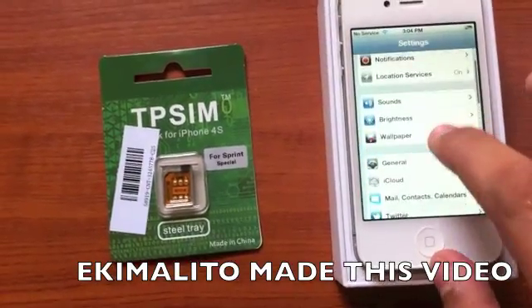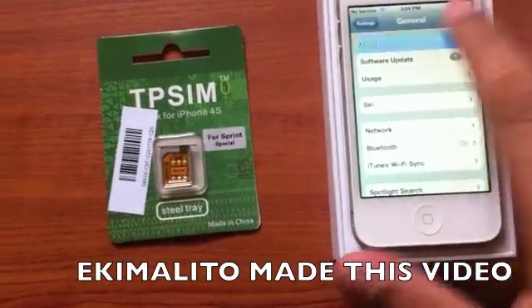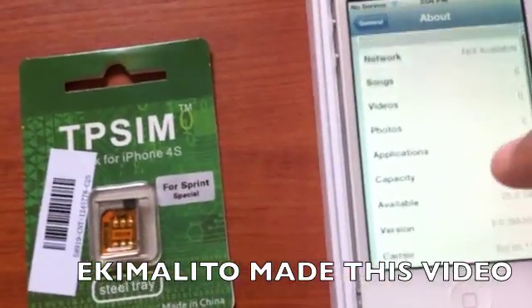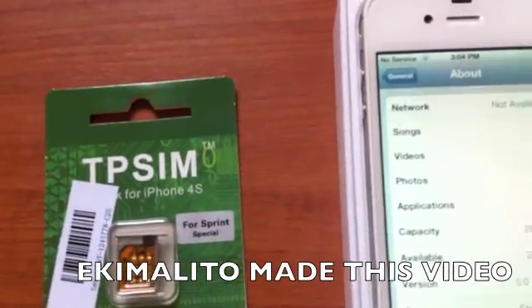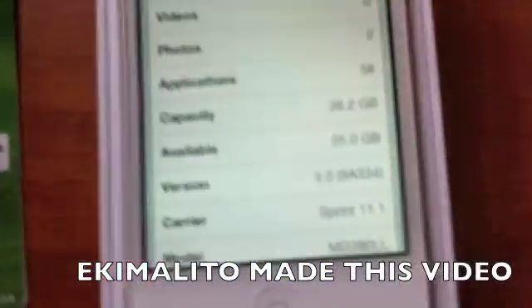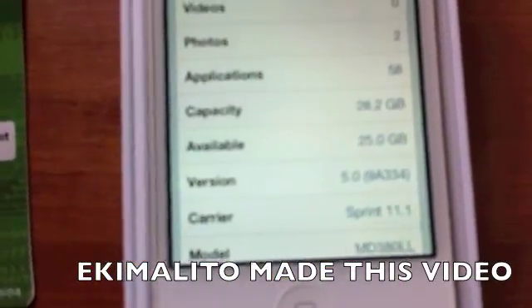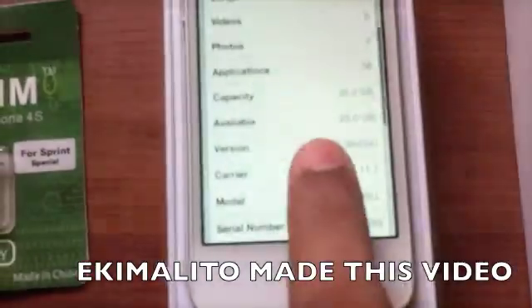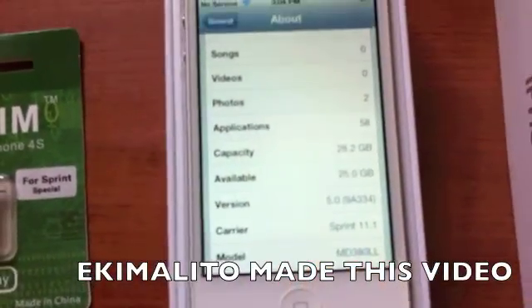Let me show you in the settings what I'm talking about. As you can see, this is an iPhone on iOS 5.0, 32 gigs from Sprint. You can see the model number here — this is only seen in the Sprint phone. This is MD380LL.